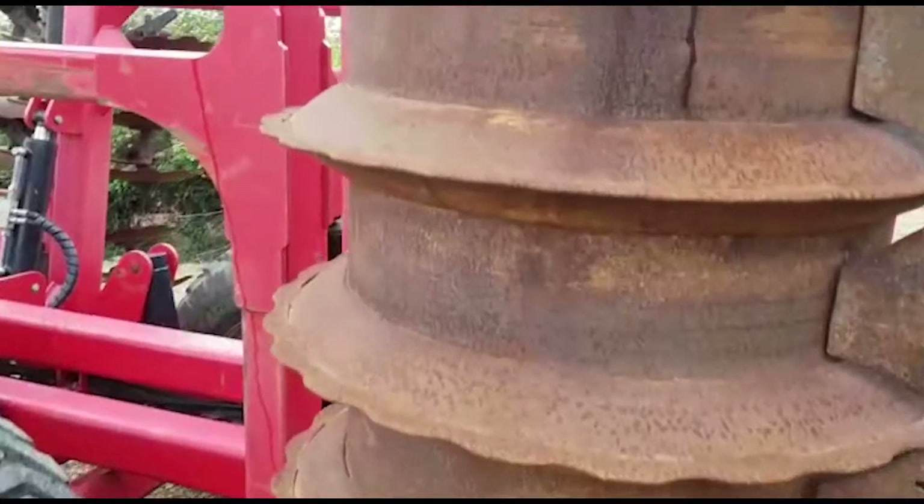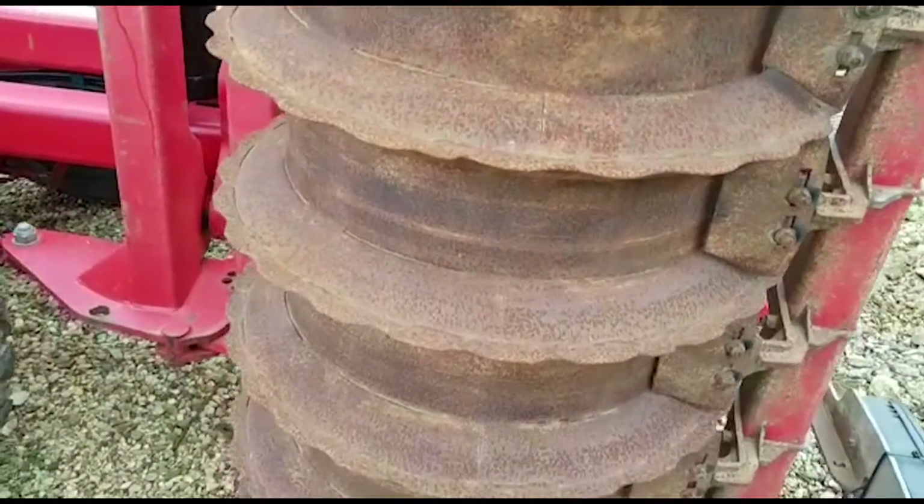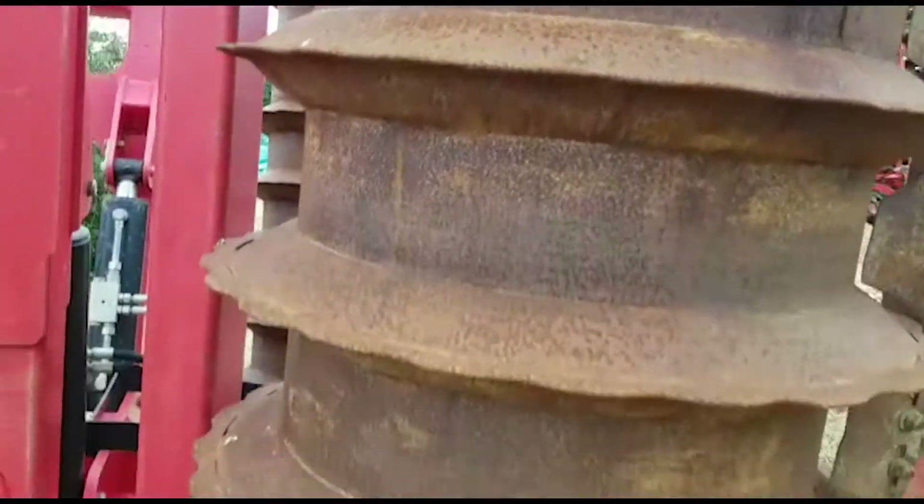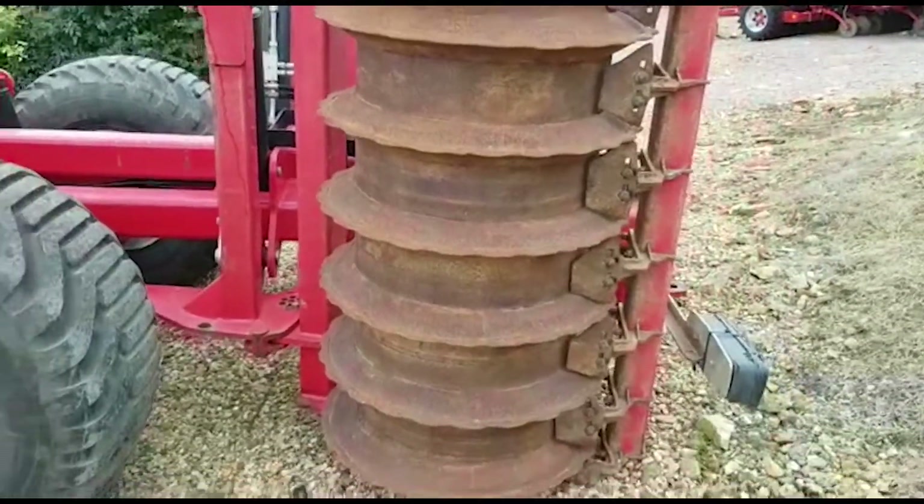So you can see by the packer this machine hasn't done a crazy amount of work. There are still very good original teeth there on that packer.